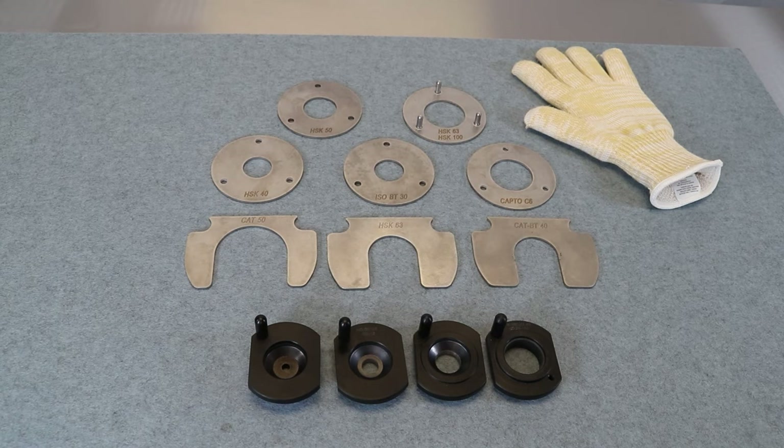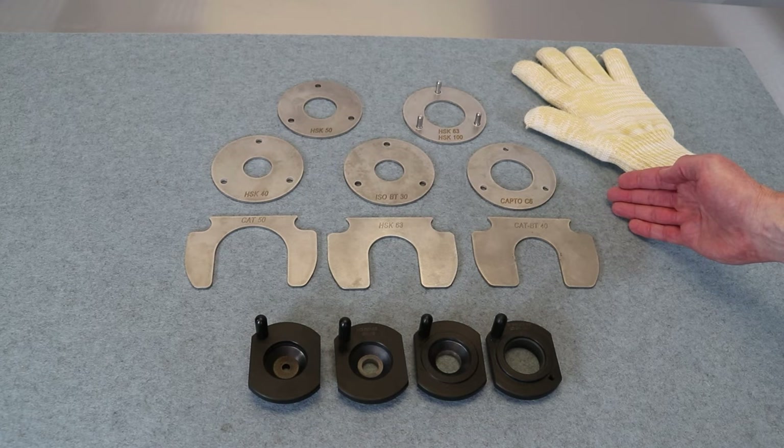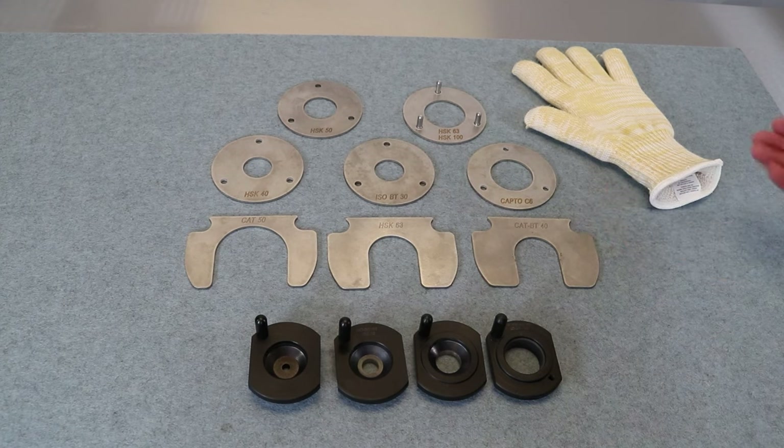Technics shrink fit machines come standard with all available accessories for all units. There are four induction stop rings that will shrink tools from eighth inch up to inch and a quarter. There's also all the different spindle adapters — CAT 40, CAT 50, all popular sizes — which will ship standard with the machine. Lastly, there's a shrink fit glove for enhanced safety when handling hot tools.